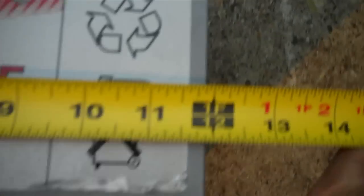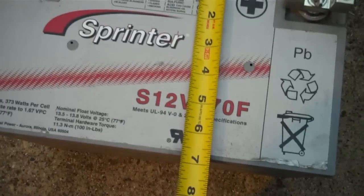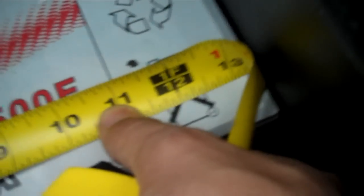Let me do a little measuring here so you guys can see. This battery here is a foot wide, 7 inches deep.